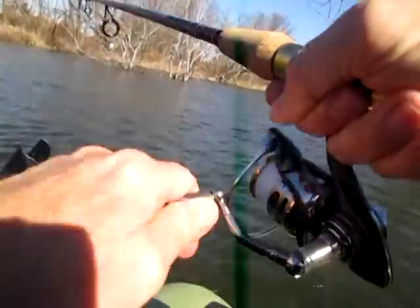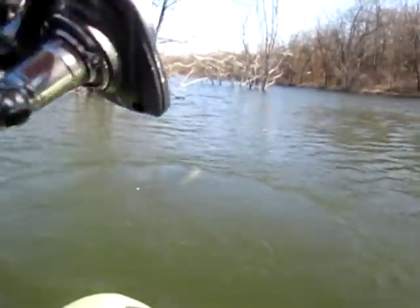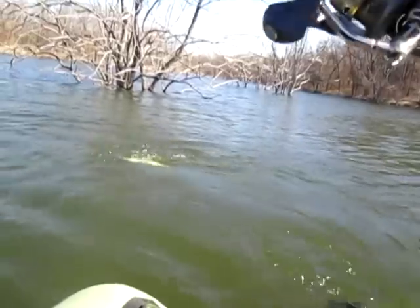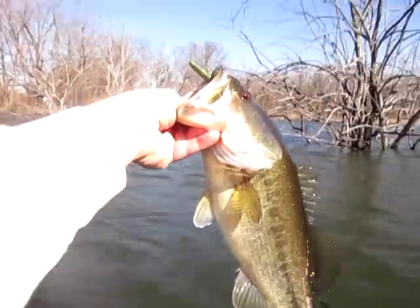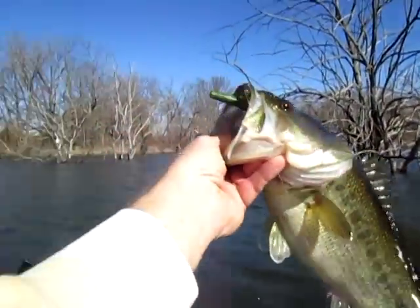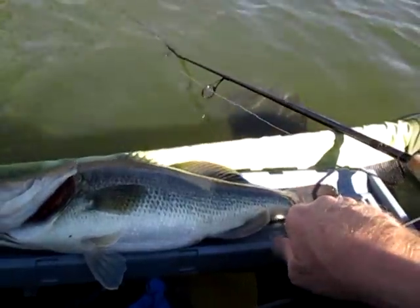There we go. Got this one on some Texas Superfood here. Yeah, that's a good one. Nice bass — that's beautiful. A smidge over 17 inches. That's a good one.